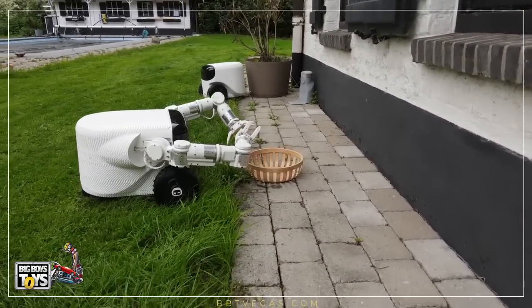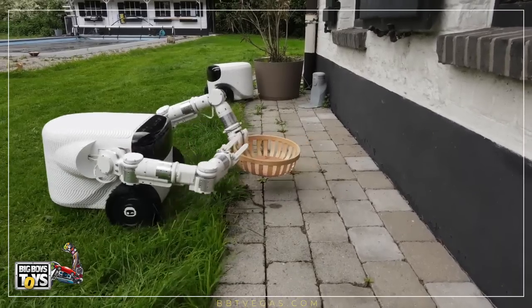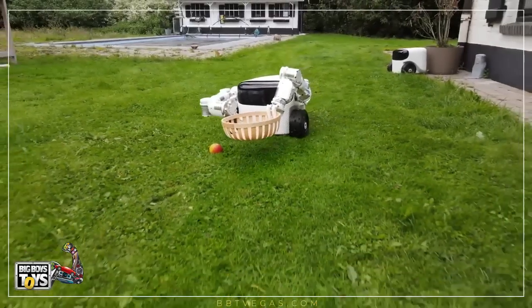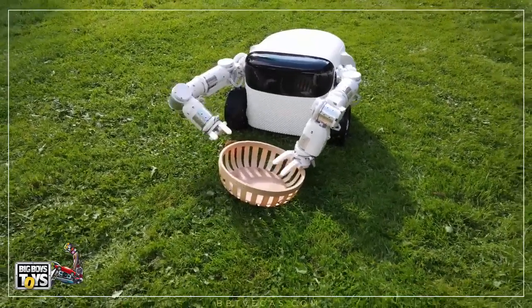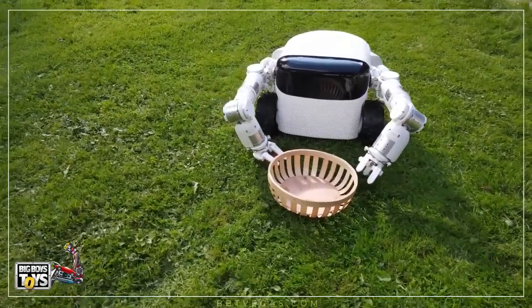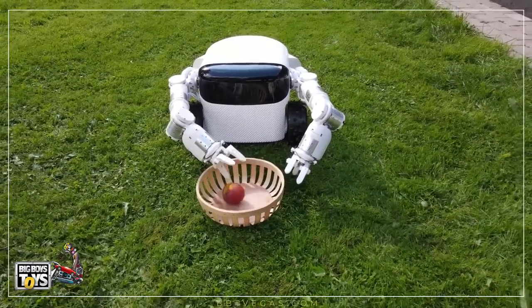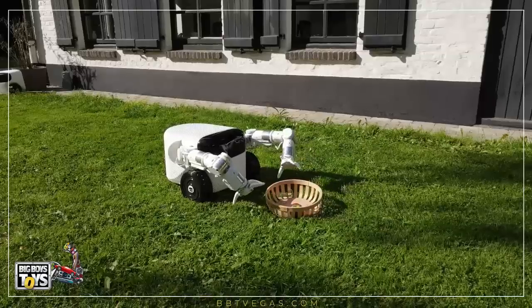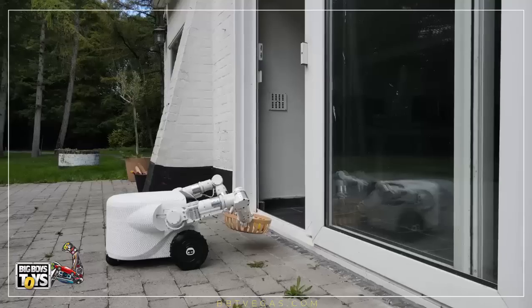The robot has arms to help it execute a range of jobs, and it can carry items in its body. Another potential use for the device is collecting litter. According to EVE, Willow X has AI capabilities and a 4K camera to help it detect objects and avoid obstacles.